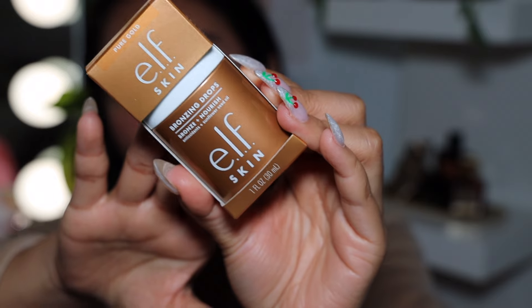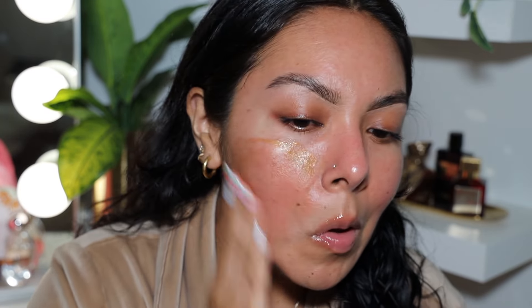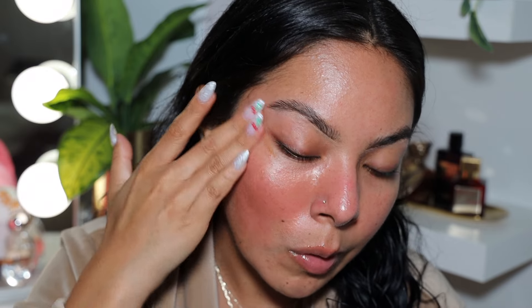Now we're moving on to the ELF Bronzing Drops — this one is in Bronze. I thought it was going to be a more liquidy consistency. I'm not really a bronzing drops gal, so this is one of my first times using something like this, but I'm all for trying new stuff. I'm going to do one side and then not the other so you can see the difference. This is also good if you want to mix it in with your moisturizer on a day when you're not wearing foundation.